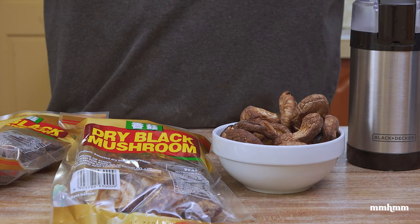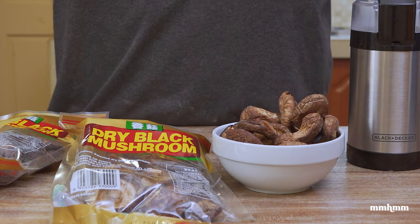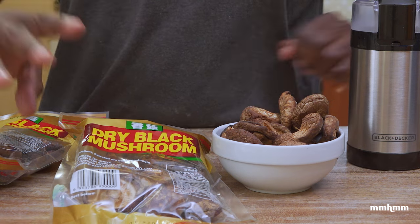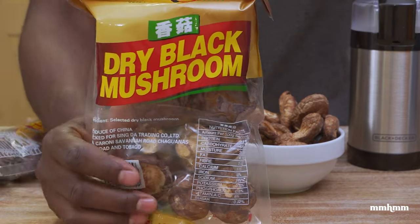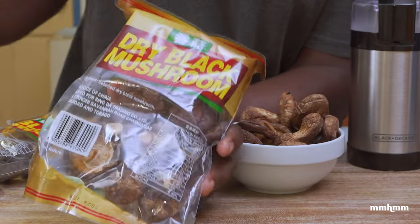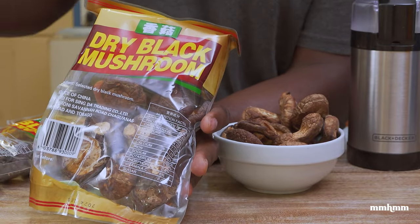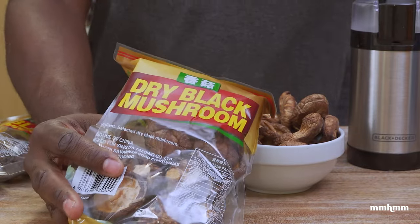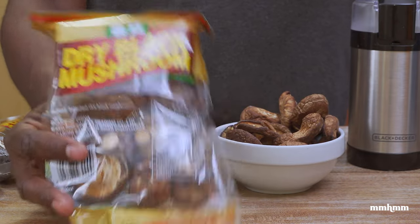Today I want to share a tip with you all — something that I recently discovered while doing little kitchen experiments, little explorations, and that is the wonders of dried black mushrooms. I ain't gonna lie, this is something that I would have seen in the grocery and passed straight, because I would always opt to use fresh mushrooms rather than the dried mushrooms in my cooking.